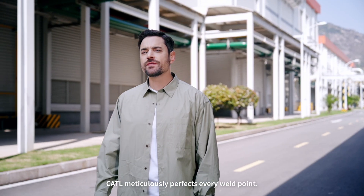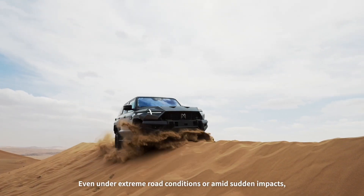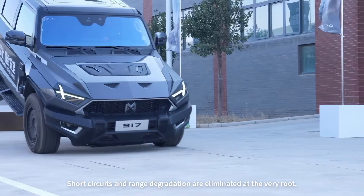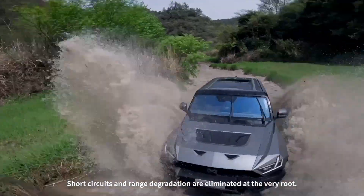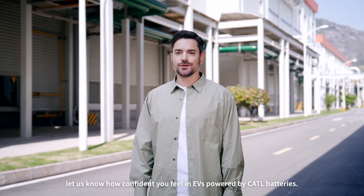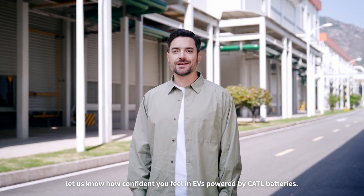CATL meticulously perfects every weld point. Even under extreme road conditions or amid sudden impacts, you can rest assured — short circuits and range degradation are eliminated at the very root. After seeing all this, let us know how confident you feel in EVs powered by CATL batteries.